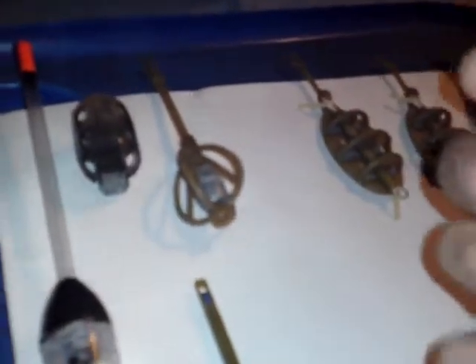Next we've got the block end feeder. I tend to use this for maggots and the odd bit of groundbait. You put it on the same as the open-ended feeder — it's just not got open ends.